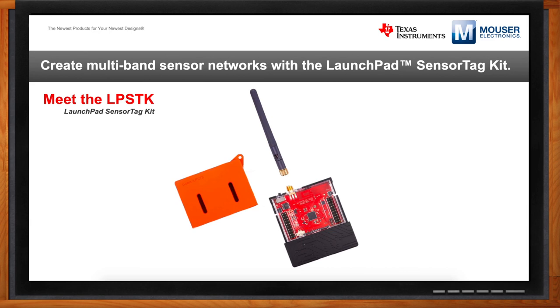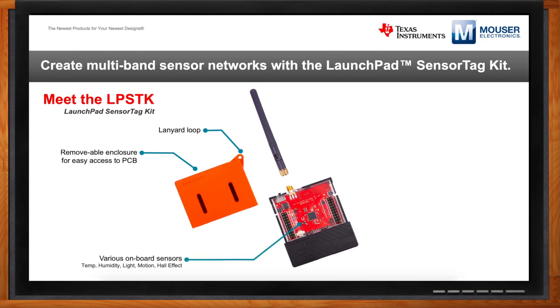The enclosure is removable. We want developers to go beyond the demo and actually start application development. By removing that silicone enclosure, you get access to onboard sensors: a temperature sensor, humidity sensor, light sensor, three-axis accelerometer, and a hall effect sensor for measuring the presence of a magnet. You've also got a couple of LEDs and push buttons. And you have the ability to extend beyond the out-of-box sensors, with access to the inputs and outputs of the microcontroller — so you can bring your own components, sensors, or displays.